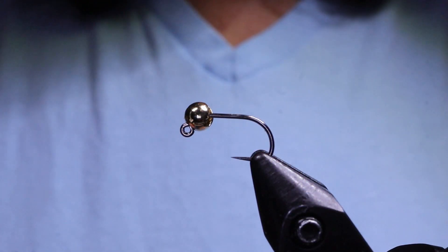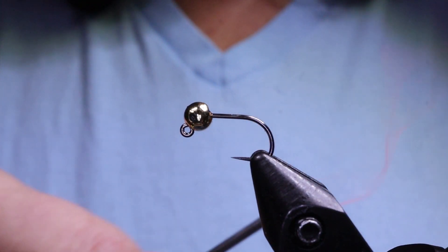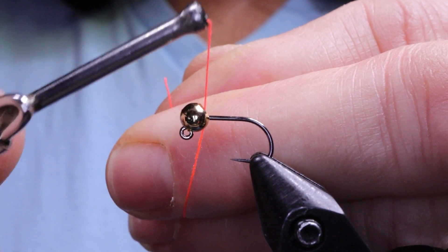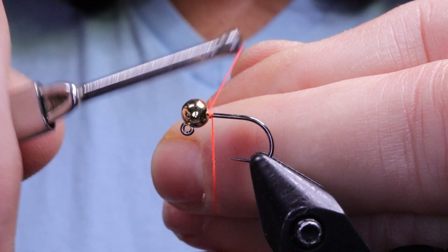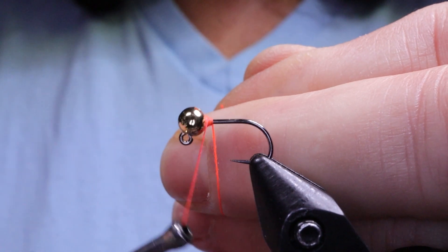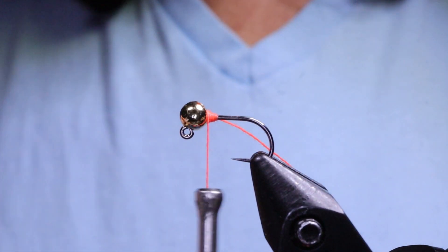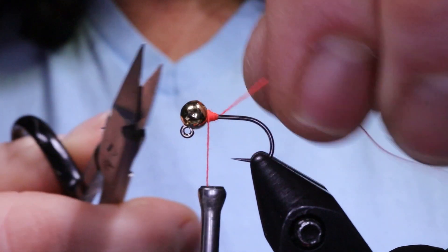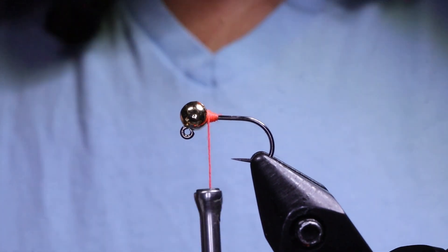Slide your bead onto your hook and place the hook in the vise with the slot at the top of the bead. I'm going to hold it there by building up a little dam behind it — that's what I'm using the 3-0 thread for. You could use your regular thread; the 3-0 just makes it quicker. Once you've built up the dam so the slot stays right on top, clip that away and whip finish.